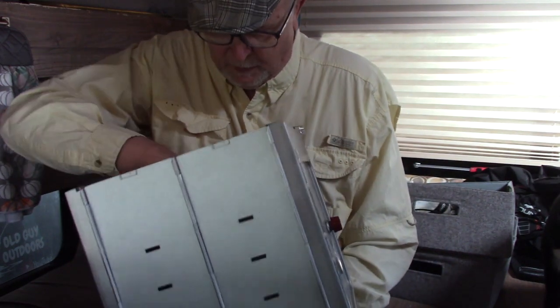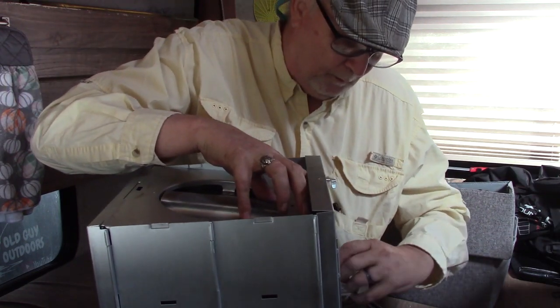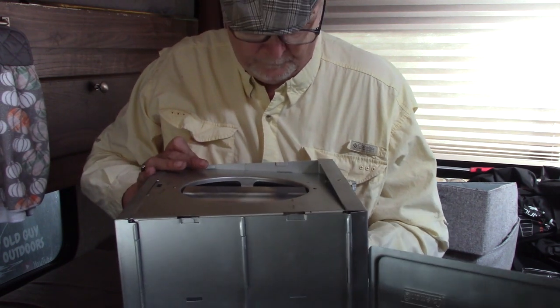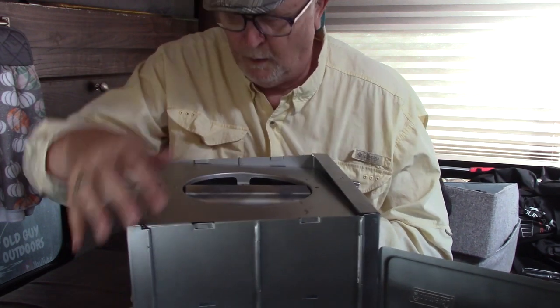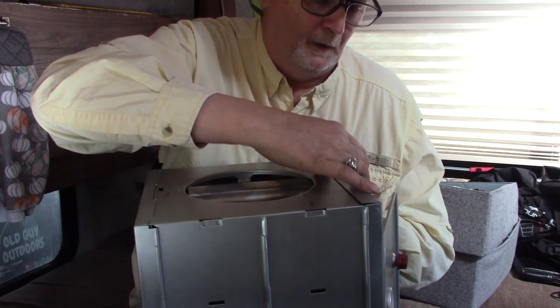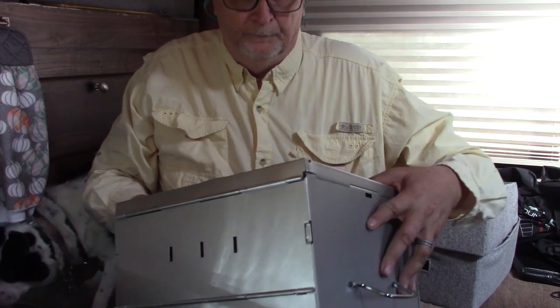The bottom goes the same way, I guess. I bought this stone — a pizza stone — to go inside it.